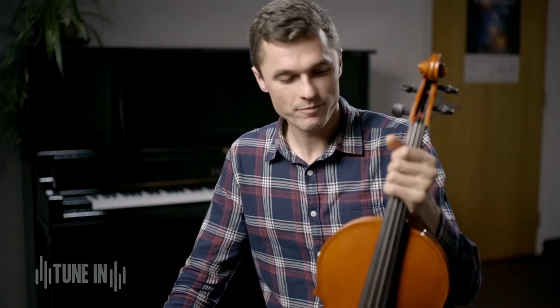Making an instrument does take quite a long time — hundreds of hours. If I was doing it full-time I reckon it would probably take about two months, but because I'm playing in the orchestra full-time it probably took about a year to finish from beginning to end.